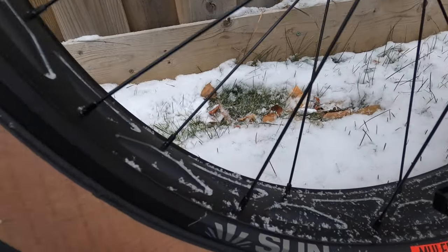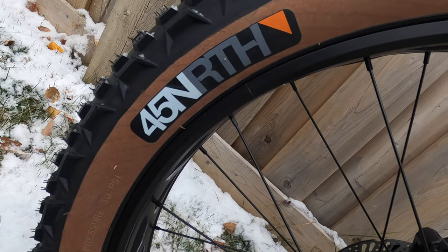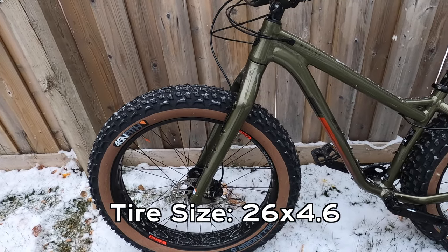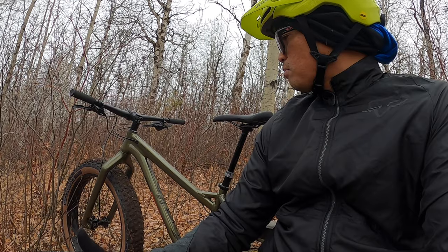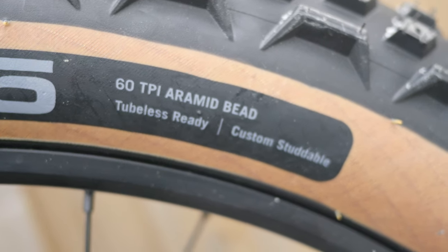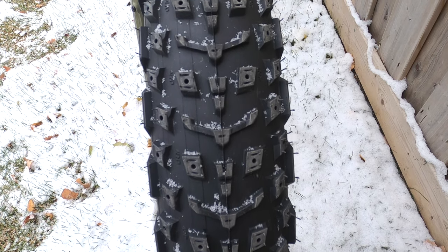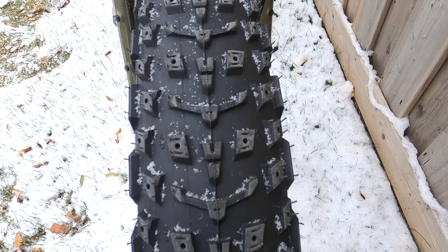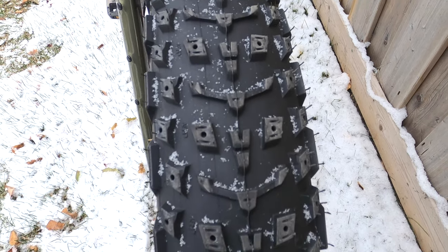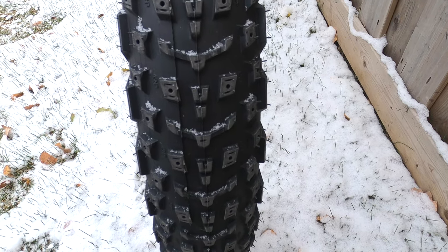The wheelset is Sunringle, with a Mulefoot 80 mm SL rim. The tires are Dillinger 5 by 45NRTH, 26 by 4.6 in size. Both the rim and tires are tubeless ready. What I also like is that the tires are studdable — all you need to do is pop the studs in and out depending on whatever season you want to use this bike. You don't have to drill the studs, just pop them in and out.